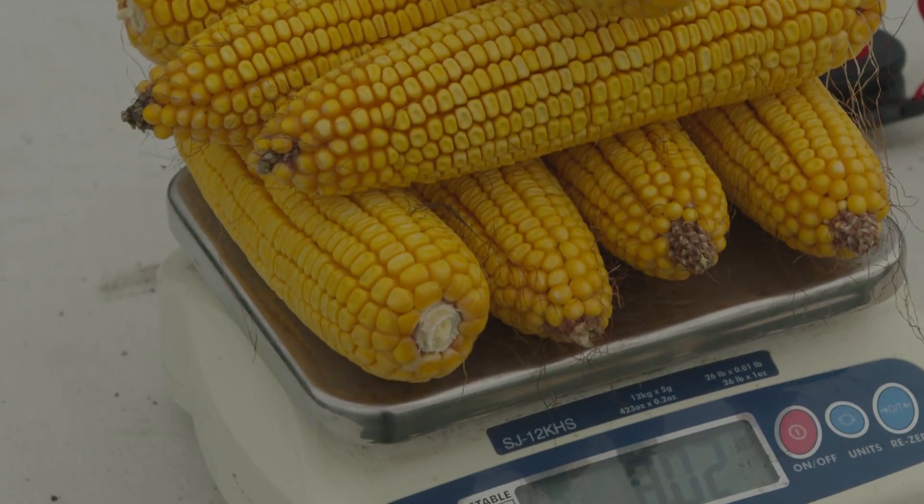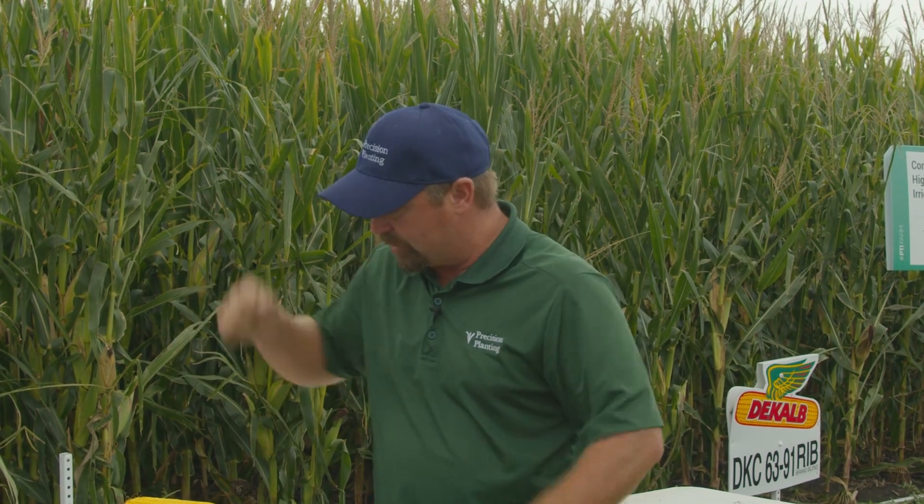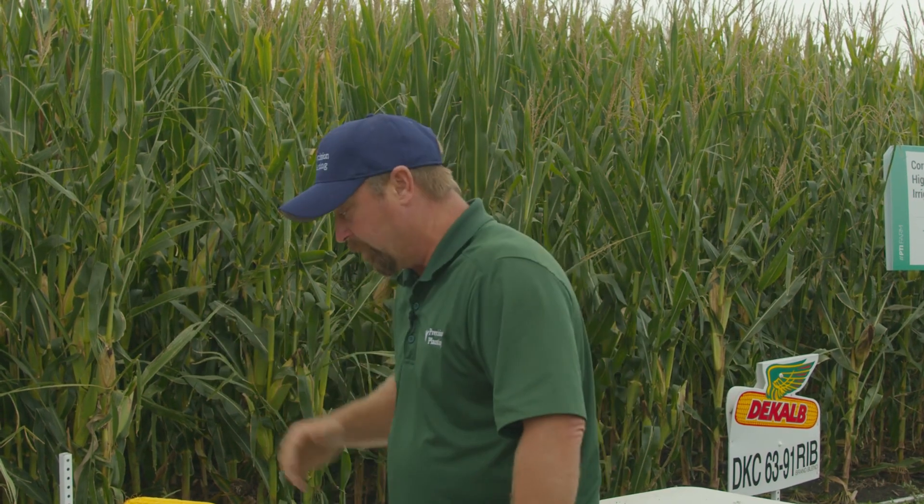Now we've got our ear samples from the irrigated and fertigated section, and we've got some monster ears. On our digital scale, eight ears are weighing eight pounds — that's easy math: these ears are averaging one pound each. We're still near 40% moisture, so we're not ready for full yield estimates, but a one-pound average ear versus seven-tenths of a pound in non-irrigated corn means there are going to be some pretty significant yield differences with the irrigated corn.